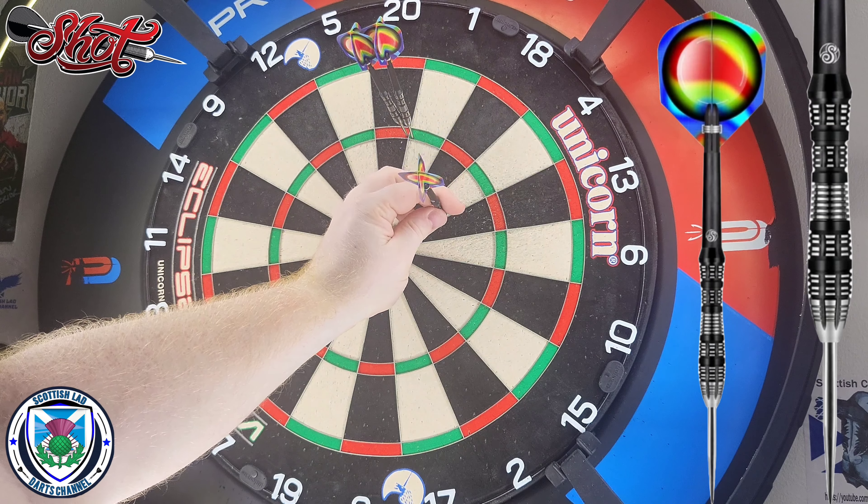And there we have it folks, that was my review of the Shot AI Mimic in 23g - they're also available in other weights as you've seen in the close-up section. For the price of these, with the level of machining and the fact that they're manufactured in New Zealand, we also need to factor in the cost of shipping here as well as any customs charges. So retail prices are obviously going to be slightly higher.